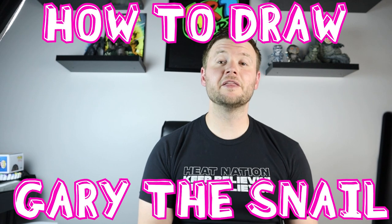Hey everyone, in today's video I'm going to be showing you how to draw everyone's favorite snail — Gary the snail from SpongeBob. Hope you guys follow along and enjoy this video today.